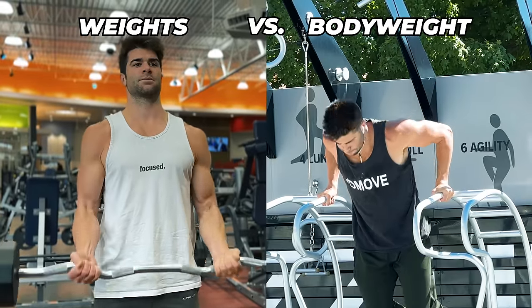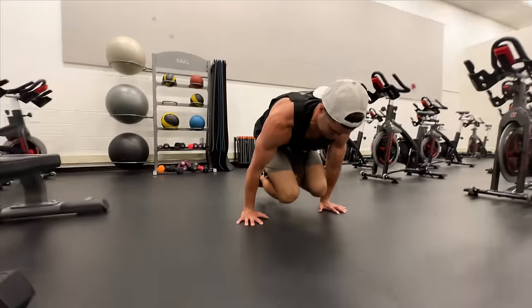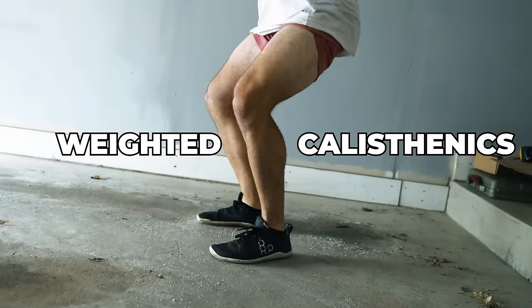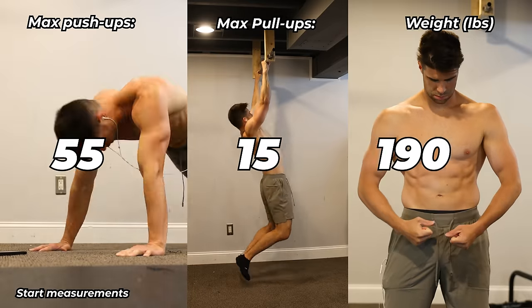Gym workout versus street workout. How about fusing both together? That's right, for an entire month all I trained was weighted calisthenics. And the transformation to my body was pretty darn incredible. This is what happened, but you gotta focus.